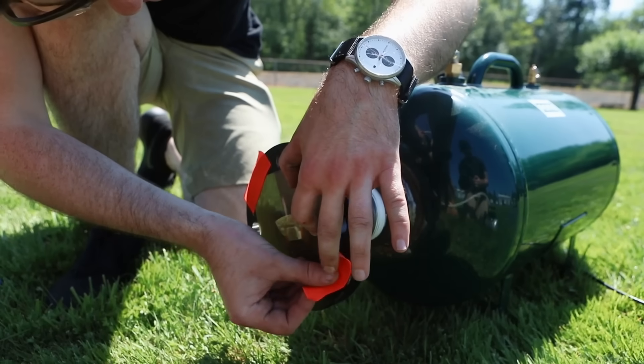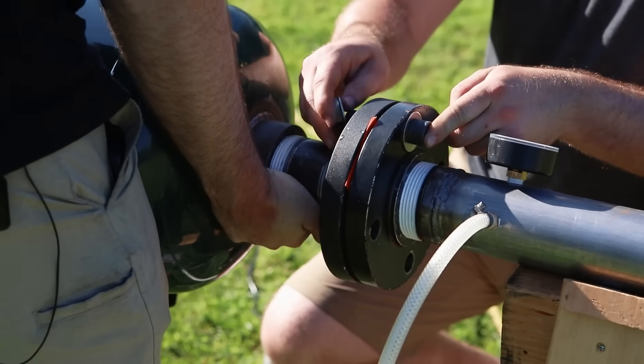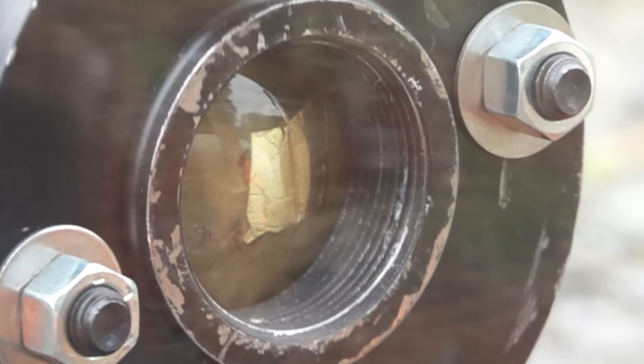Mark 1 used a burst disc to fire, meaning it had a film of plastic separating the tank from the barrel, and I ruptured that burst disc with a hot wire. A burst disc is a best-case scenario for an air cannon because it opens up the full diameter of the barrel to the tank extremely fast. That's the name of the game with air cannons — releasing as much pressure and as much volume as fast as possible. The downside was that it was super unreliable and took a lot of time to reset.